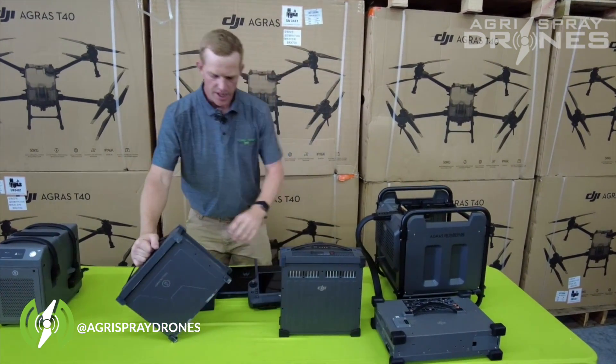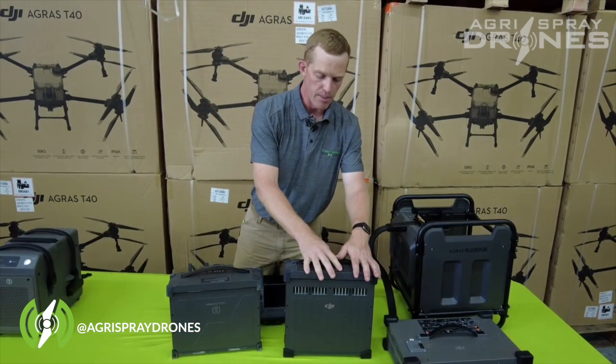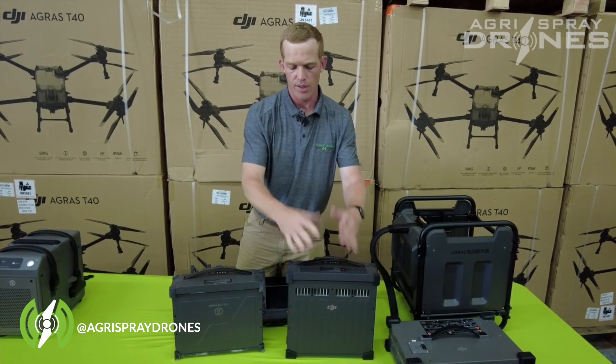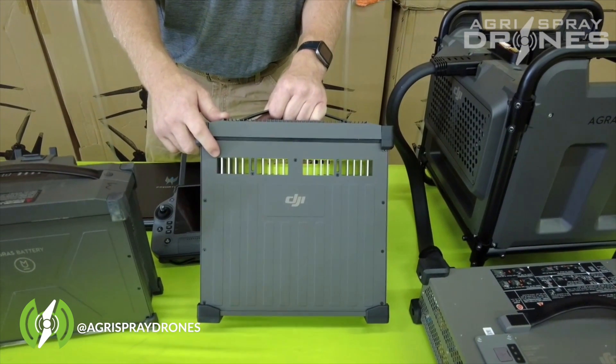Looking at the ratings: this battery is 29,000 milliamps and this battery is 30,000 milliamps, so not that much bigger of a battery as far as capacity. What we do have is a better cooling system on the T40's battery.